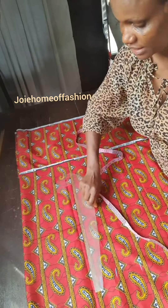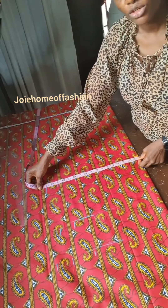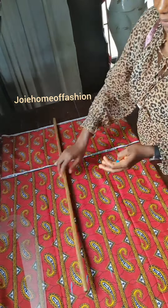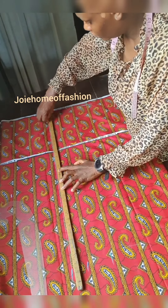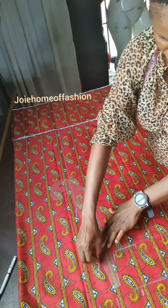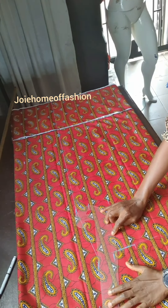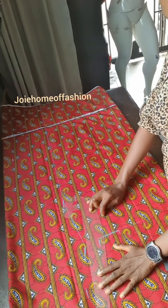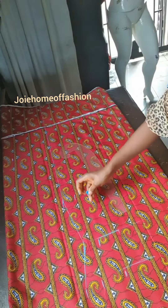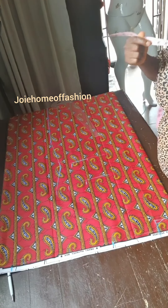Now, because of the style, we are just going to be going straight down. So we will take the measurement on the hips line and bring it straight down at the hem. Because it is going to be having a slit by the side, we are taking it straight down. So we are connecting the hips to the waist, and the waist to the bust, then a curve by the side.